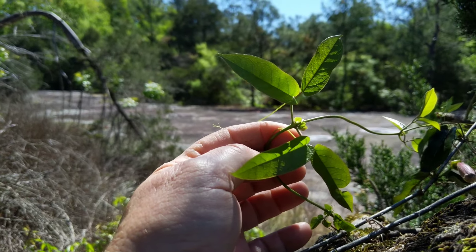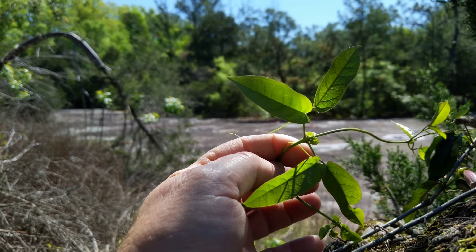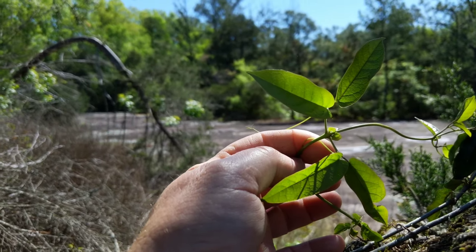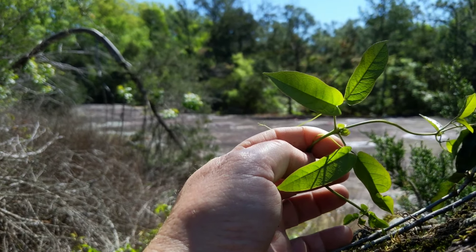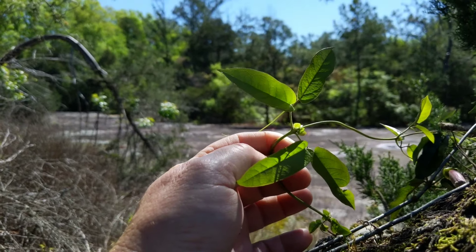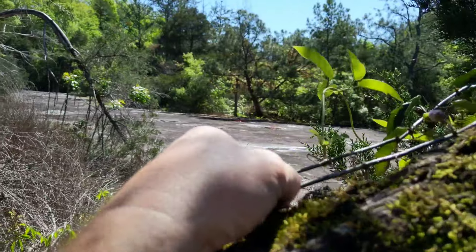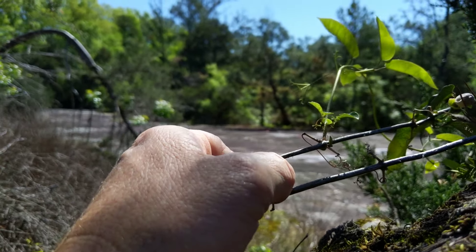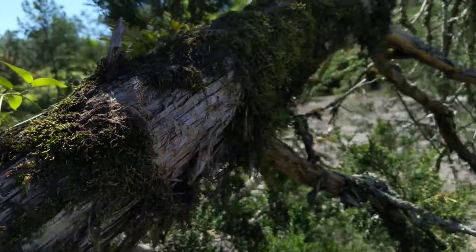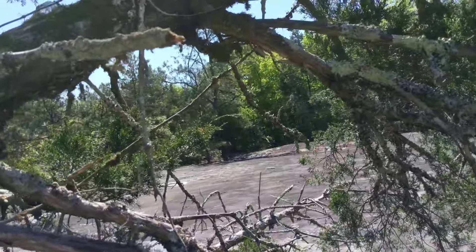The flower can be confused with a trumpet creeper flower — they are similar — so you must identify this vine properly. The trumpet creeper can give you a rash, and the Carolina jasmine, which is another vine that looks similar, is toxic, so you want to stay away from it. This vine is a light gray, while the trumpet creeper is more of a golden look. Learn the trumpet creeper and the Carolina jasmine so you know to stay away from those.